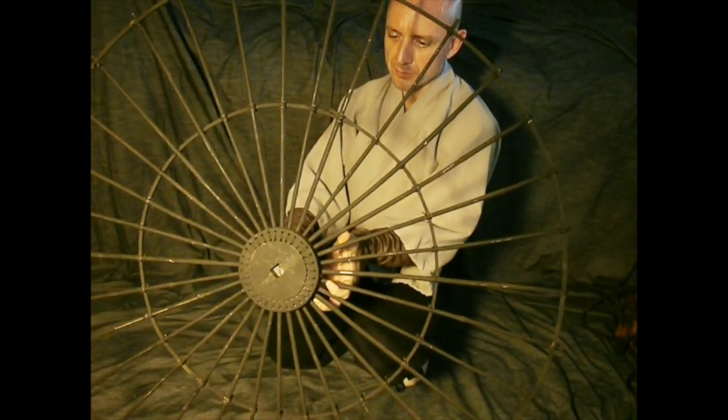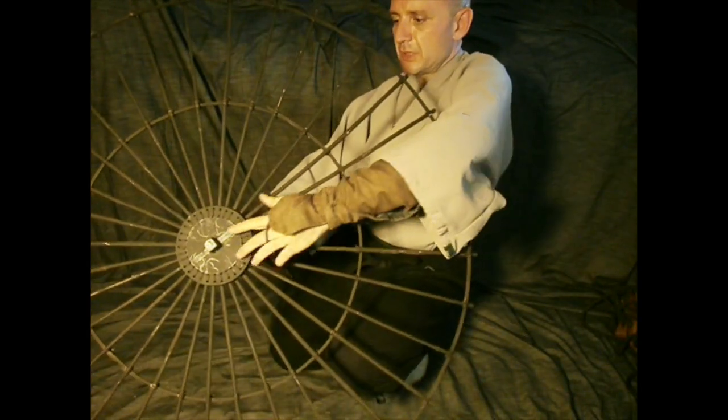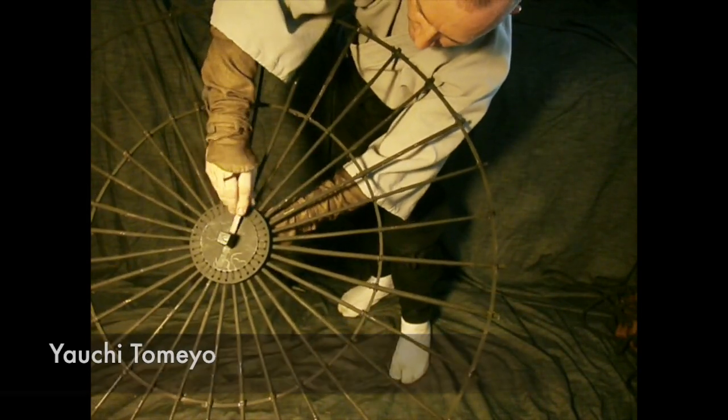Speaking of Fukushima Ryu, where the breathing bag comes from, is Yauchi Tomeo — which means arrow stopper — which you can see in one of my recent videos.